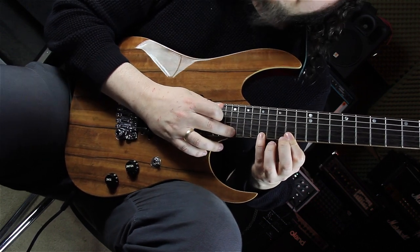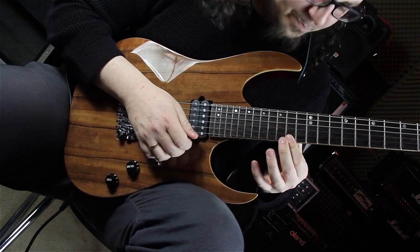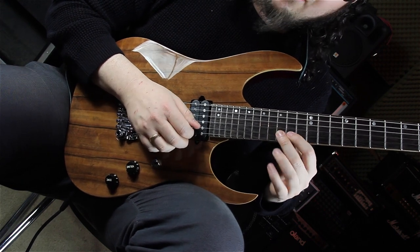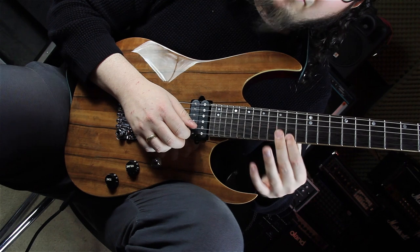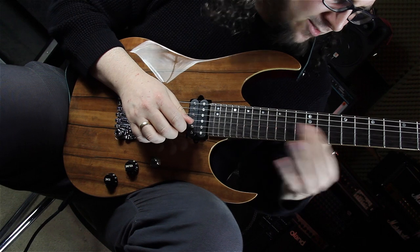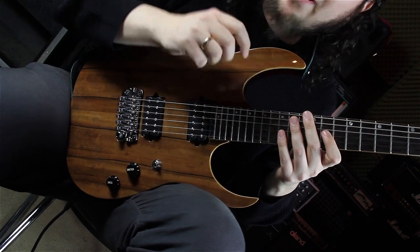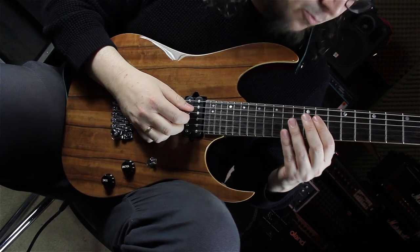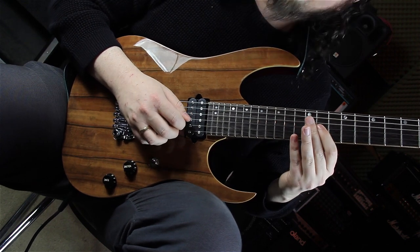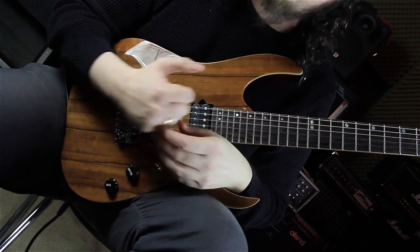Then we are tapping again the major seven on the 21st fret, going back to the 17th fret, going back to the third — 14th fret on the E string, root 15th fret, major seven 14th fret, the sixth again, the fifth again, sliding back to the third. Now comes another small change compared to the first bar: instead of the original phrase, we are playing 11, 13, 14, 11. The last bar is exactly the same as the first bar.